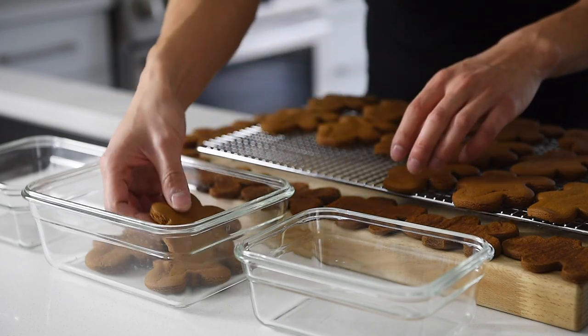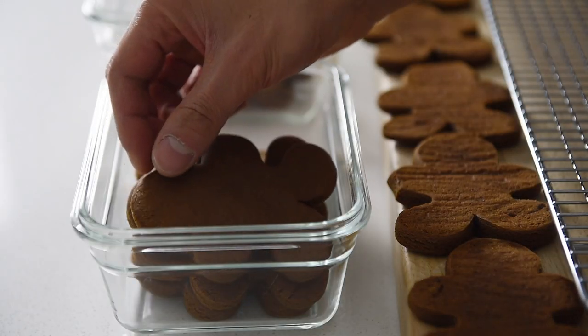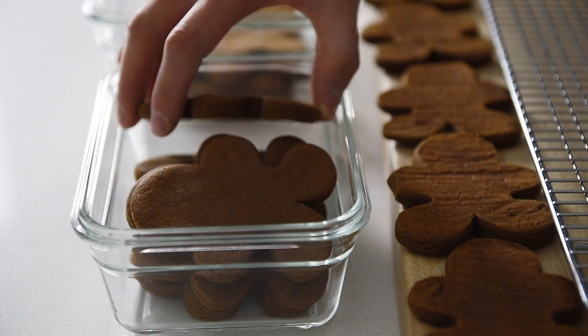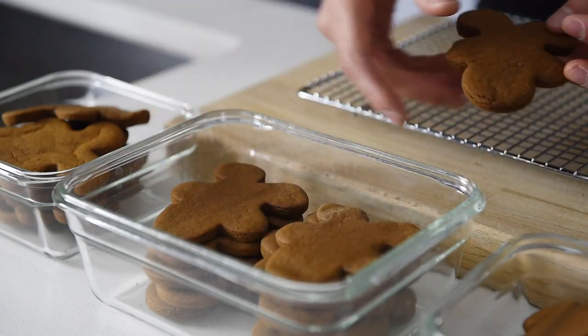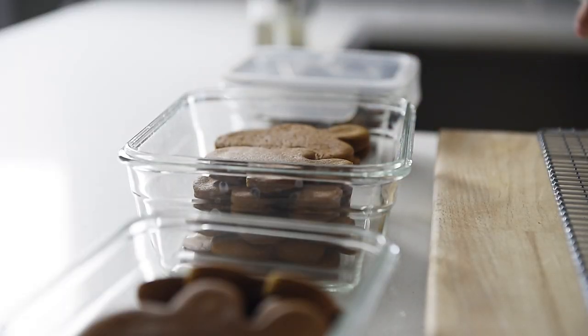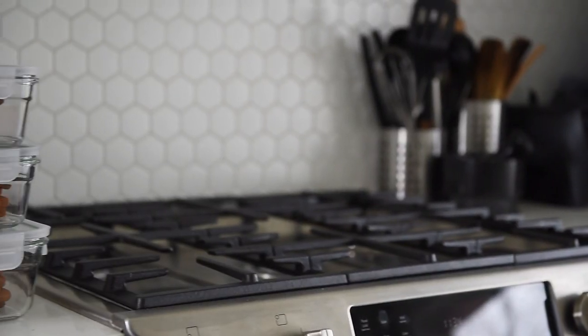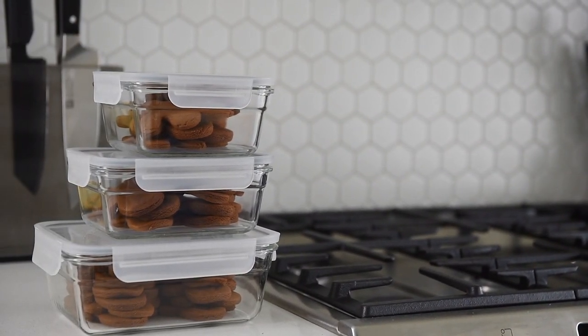Allow the cookies to cool completely, then carefully transfer the cookies into airtight containers until you're ready to decorate. The cookies should keep well for about a week or two, or you can freeze them.